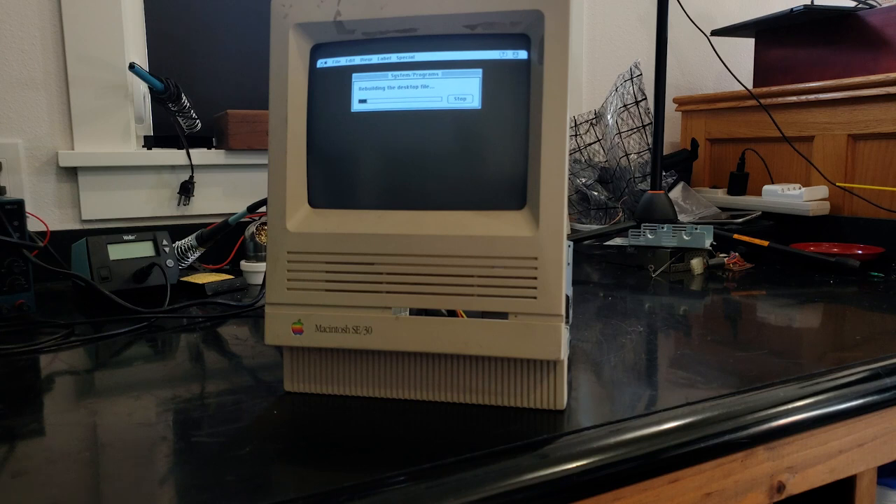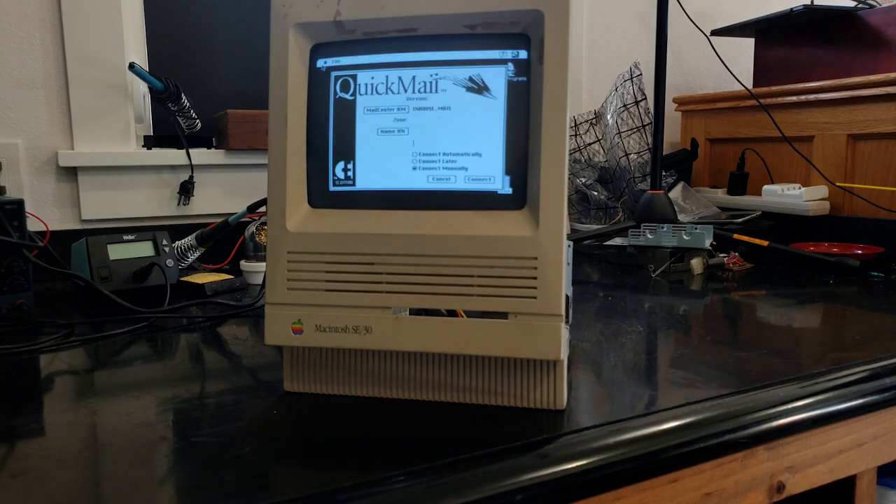Rebuilding the desktop file — I don't know that I wanted to do that. I don't have a mouse plugged in to stop it. So like and subscribe if you want to see more on this classic Mac SE30 and other retro equipment.